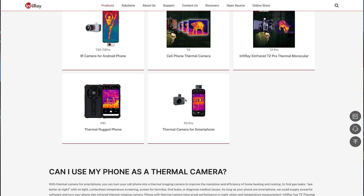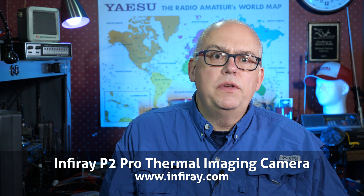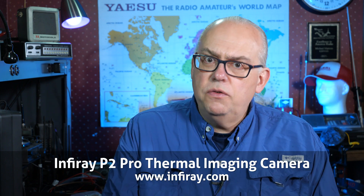InfraRay did send me one of their P2 Pro thermal imaging cameras in exchange for a review. There is no outside influence in this review and my comments are my own. Please stick around to the end of this video for a special offer from InfraRay.